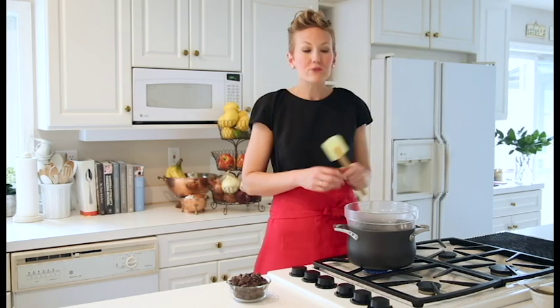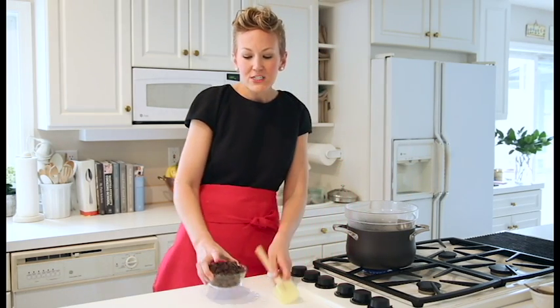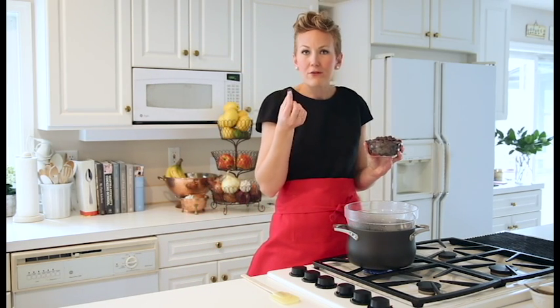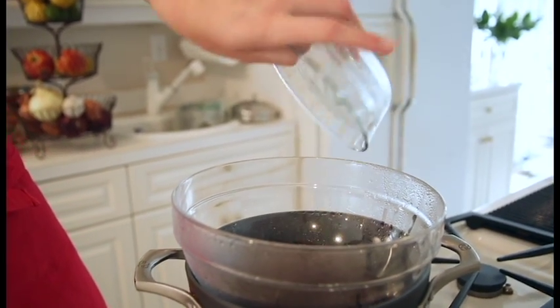Today I'm going to showcase the double boiler technique with some delicious Ghirardelli chocolate. Right in your bowl I have some water — it's simmering already — so I'm going to dump the chocolate in.